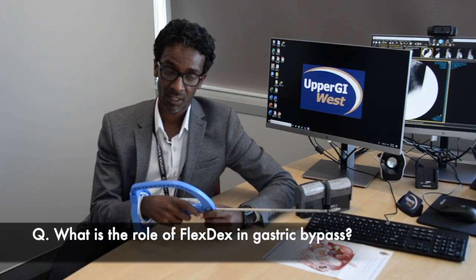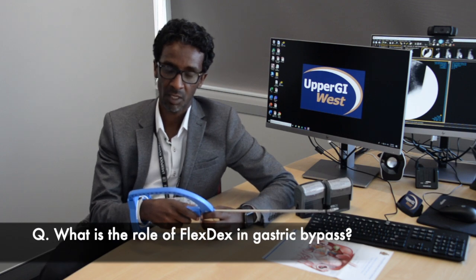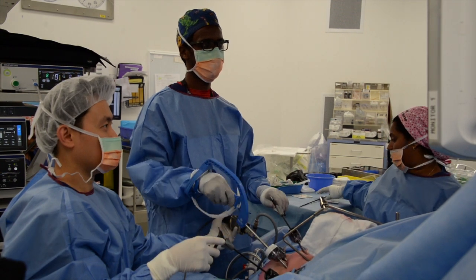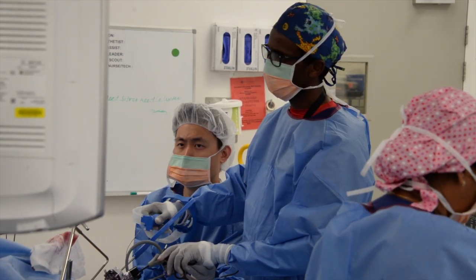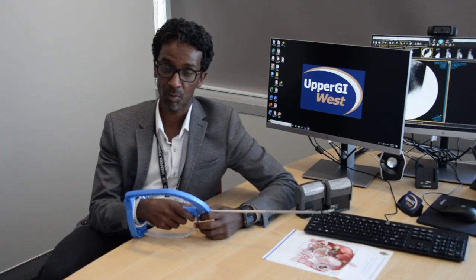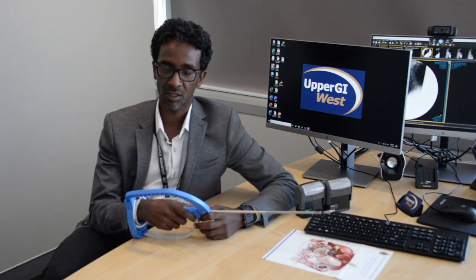The role of FlexTex in gastric bypass is to eliminate the need for stapling anastomosis. It does allow you to gauge your anastomosis reliably because you're doing it hands-on. It eliminates the difficulty we face with gastric bypasses, because a lot of the reconstruction — the anastomosis suture line — is perpendicular to our access, and therefore with FlexTex you can easily do that instead of using a circular stapler.